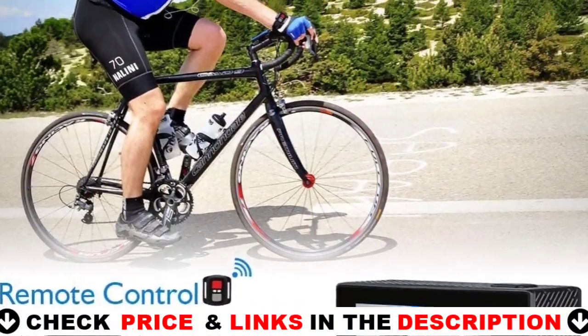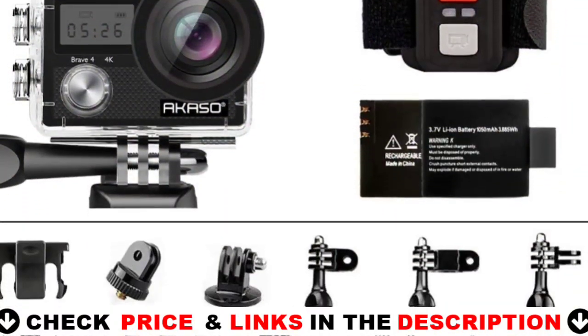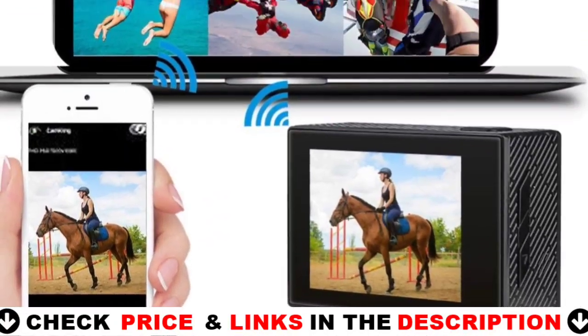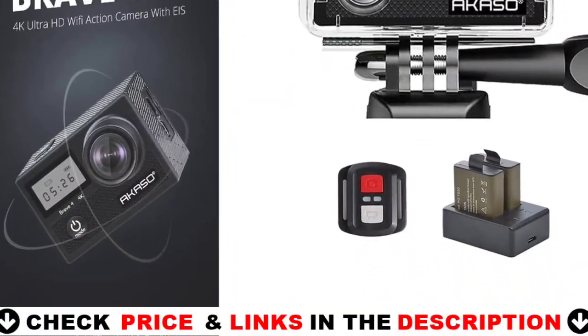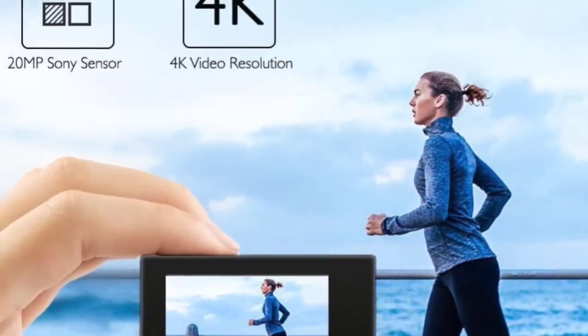Furthermore, you may link this camera to your computer through USB connection to transfer all of your files, or just connect the sports cam directly to your TV via HDMI. This underwater camcorder's sturdy waterproof housing enables diving depths of up to 30 meters. When the diving mode is on, the red light underwater is filtered. For details, let's watch more.